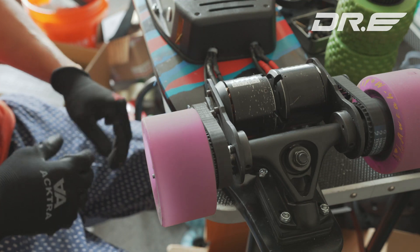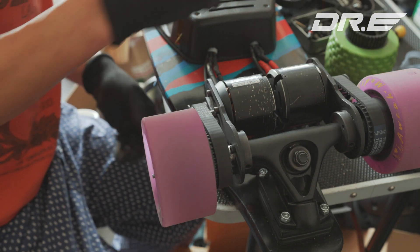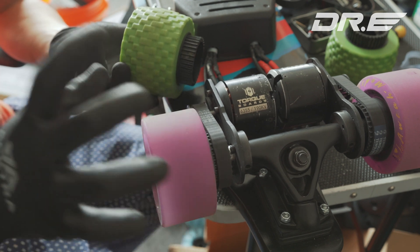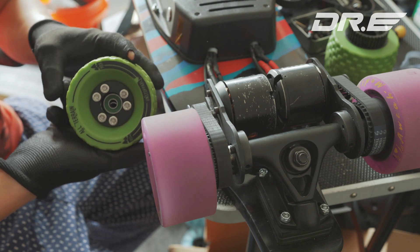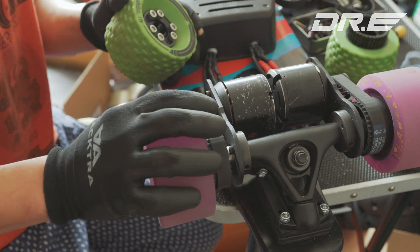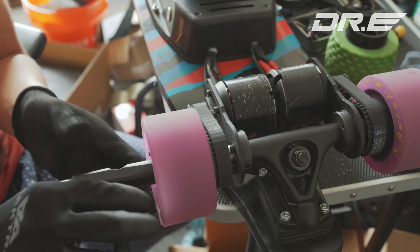Hi guys, this is Dr. E from Dr. E Skateboard. Today we're going to do a quick surgery on our DIY electric skateboard. I'm going to be replacing the Iowa Mods LED lights to MBS 100mm wheels. I just want to try out these wheels, but the pulley sizes are slightly different, and I'll outline some of the things you'll have to think about when changing custom wheels to different wheels.